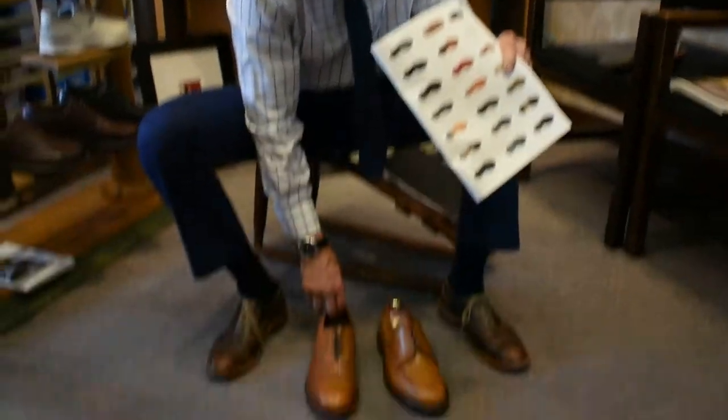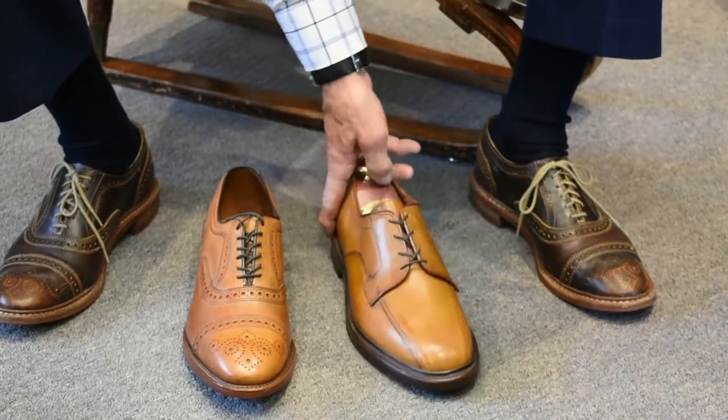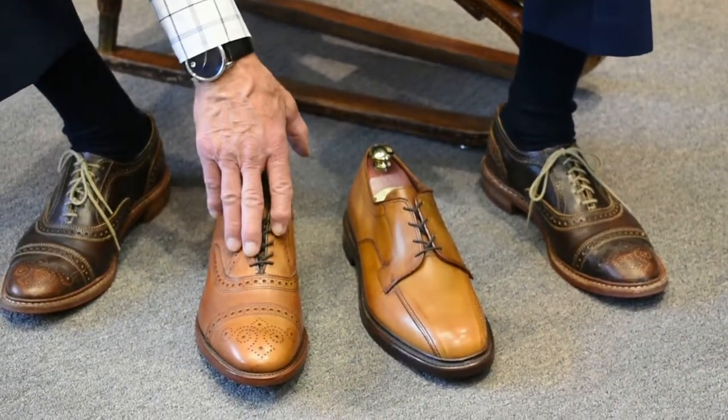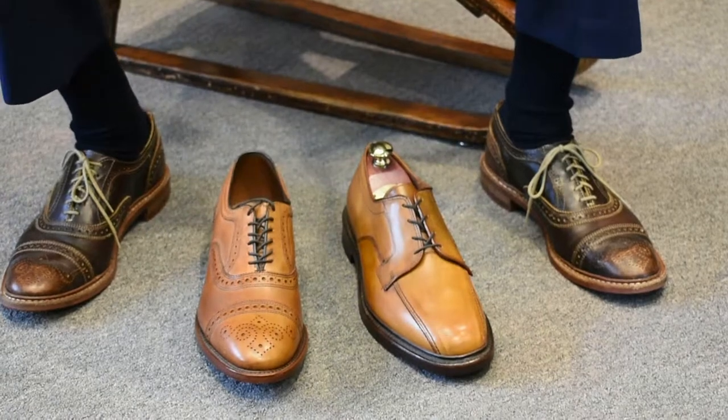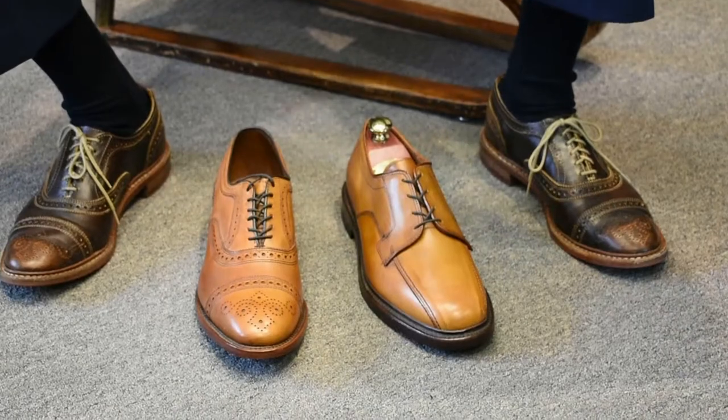These are Allen Edmonds shoes — this is the Strand, probably one of the top five shoes. The blucher style we do well with. In a blucher, they're usually a cleaner look, and I'm going to sell more of those. You can dress them up or dress them down. Allen Edmonds shoes — we're here to measure your feet, fit you properly, and get the right size. Thank you, Mr. Bodell, Bodell's Comfort Footwear.